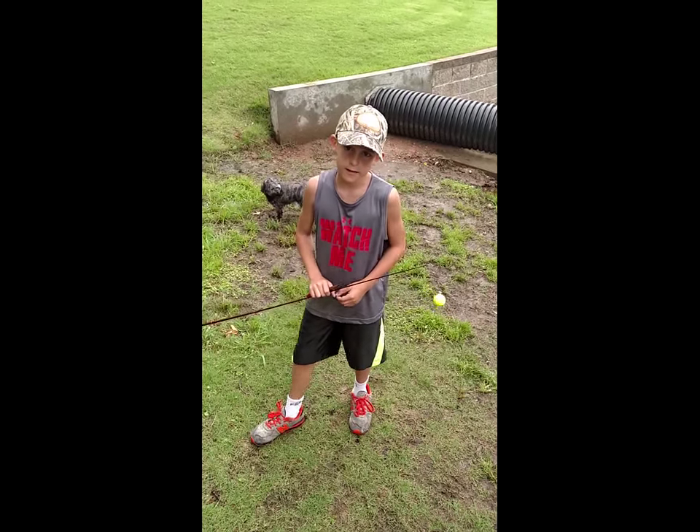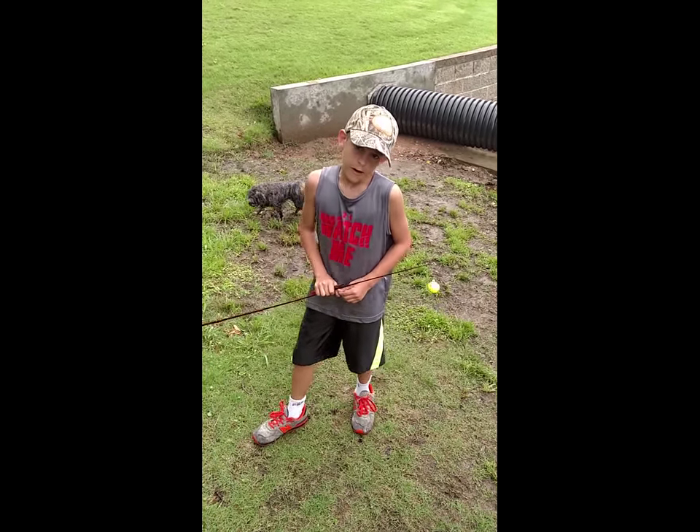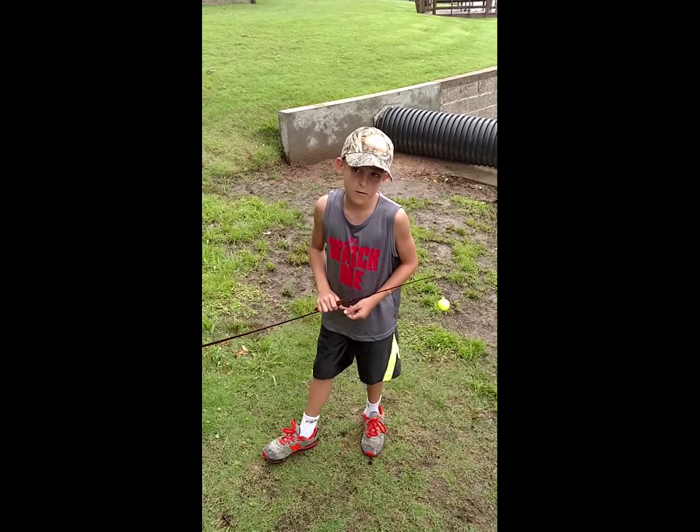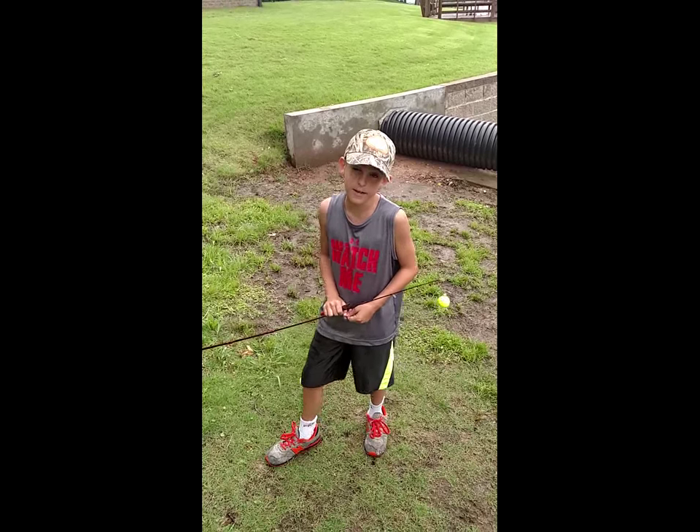Hi, this is Hollywood Hud's Hunting and Fishing Show. Today I'll be showing you how to catch turtles. We'll be catching really big turtles.